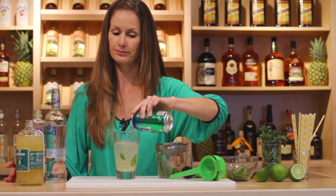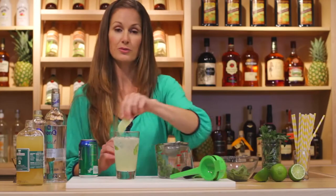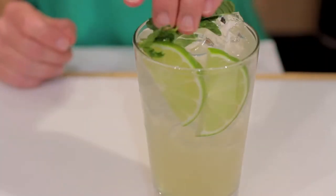She tops it off with Sprite. Oh no. Why would you do that? This is going to be so sweet — it should be soda water. A mojito is essentially a mint daiquiri served as a highball. The soda water is meant to stretch the drink; it doesn't need any more sugar. She had all the ingredients she needed to make a mojito from scratch, but just added so many extra steps for no reason.